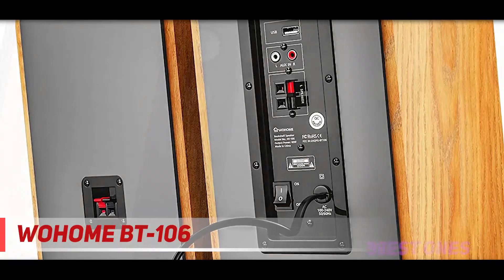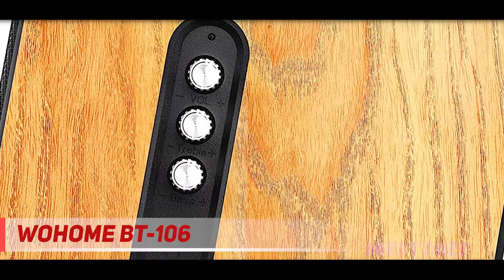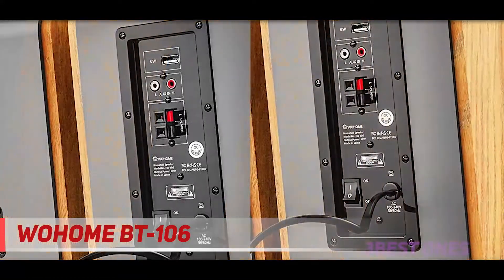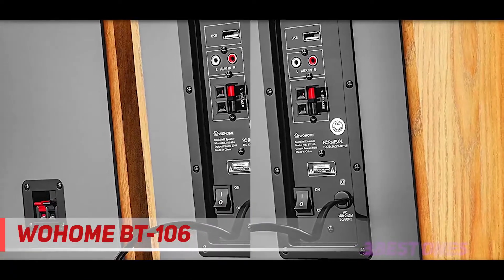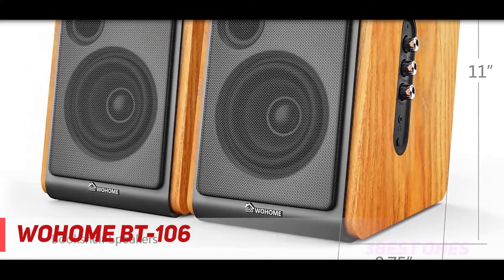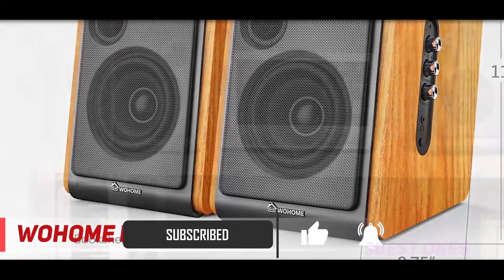And at number one on this list, the Wohem BT 106. If you are looking for an affordable bookshelf speaker that also includes Bluetooth for easy streaming, you can't go wrong with the Wohem. Though it can be difficult to switch between connection modes — from Bluetooth to USB and so on — for a price of less than $90 this shouldn't be too much of an issue. The Wohem offers a versatile range of connectivity options as well as a number of other features that make it really great value for money.